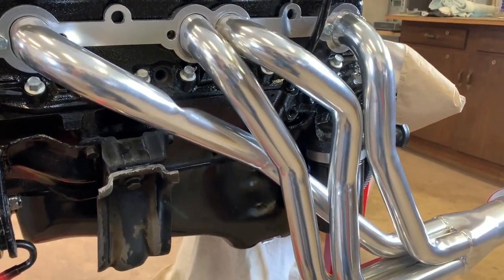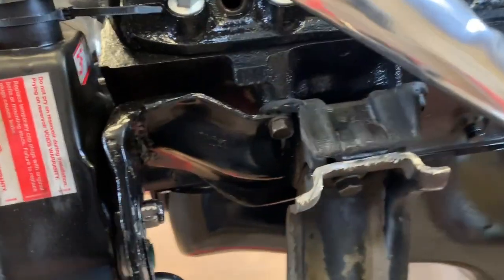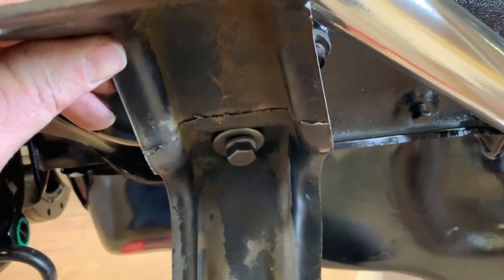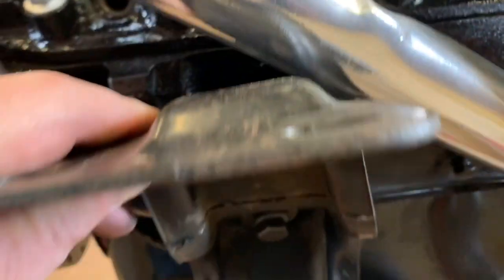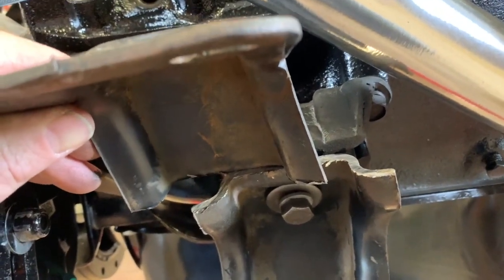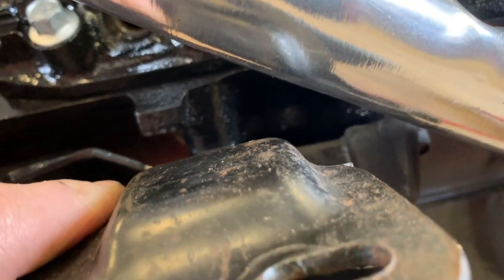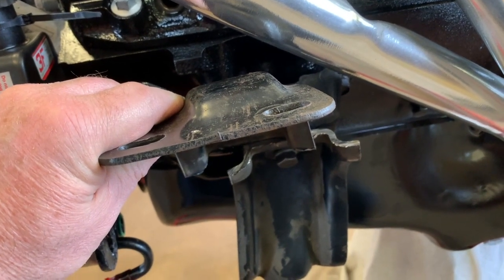We're putting a nice ceramic-coated set of headers on, but that creates a problem with the motor mount. I've already cut this one, but when you line it up, you can see it doesn't give you much room for the header. So what I'm doing is cutting it and offsetting it — I'm going to put a piece of square tube. By moving it ahead about an inch, you can see we should have no clearance issues. We'll show you what it looks like when one of the motor mounts is done.